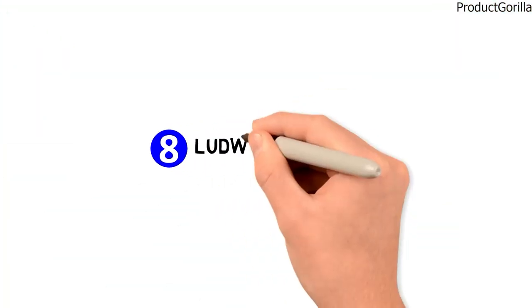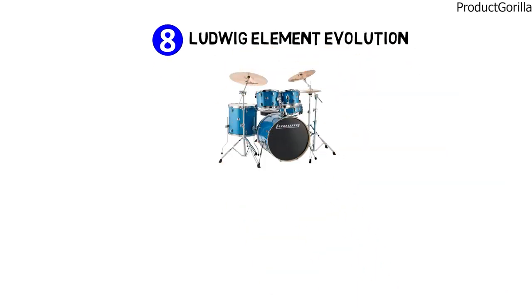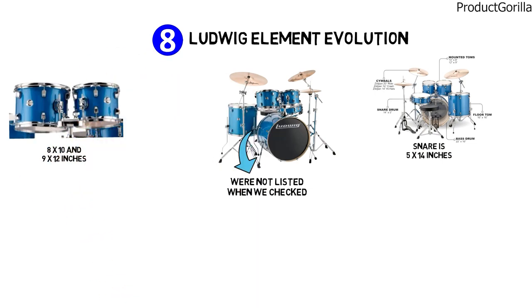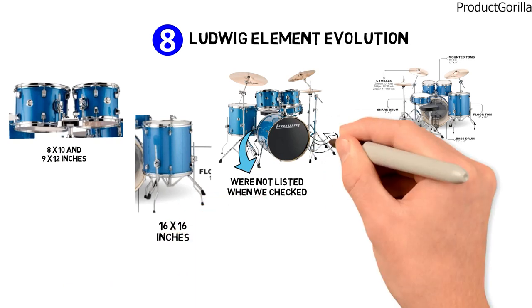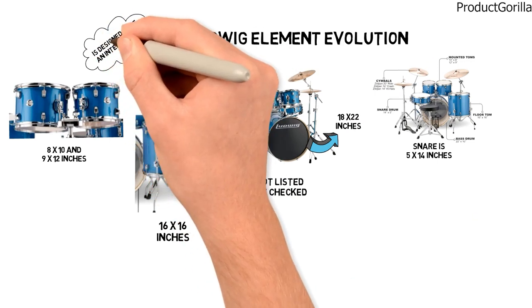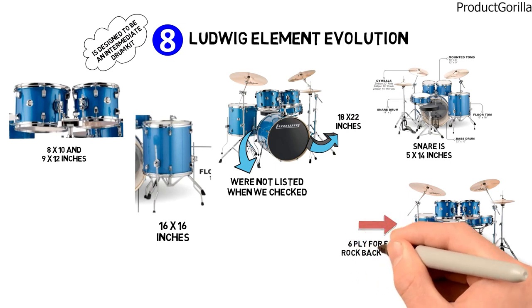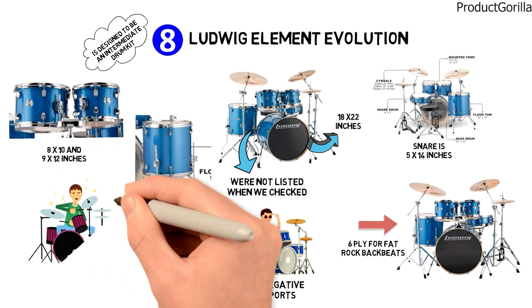Next at number 8 is the Ludwig Element Evolution, a five-piece set. The overall dimensions were not listed, but here are the details of the parts: the snare is 5 by 14 inches, the mounted toms are 8 by 10 and 9 by 12 inches, the floor toms are 16 by 16 inches, and the bass drum is 18 by 22 inches. The Ludwig Element Evolution is designed to be an intermediate drum kit for aspiring drummers, and the drums are made with six-ply for fat rock back seats. No negative user reports were found — most described the kit as impressive.